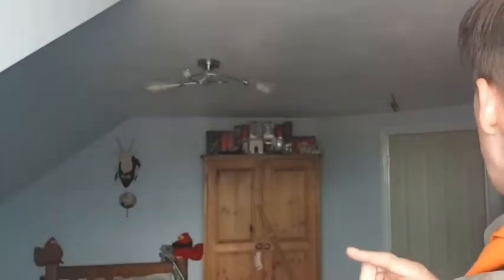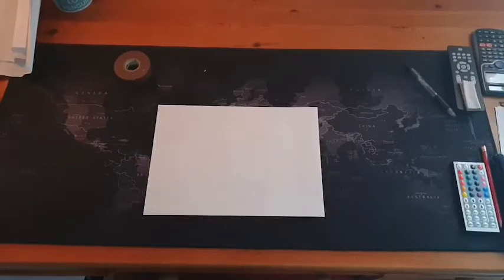Welcome to this tangerine quarantine video where I'm going to be showing you how to make the most effective paper airplanes. For the first paper airplane, this is probably the simplest one, but it is just as effective as the other ones.